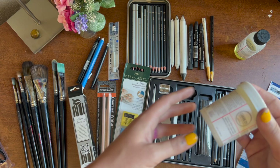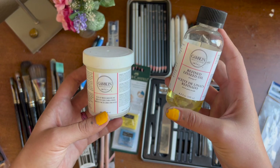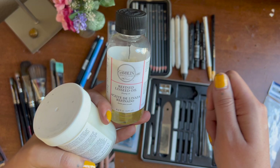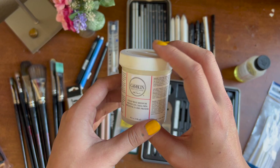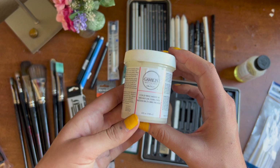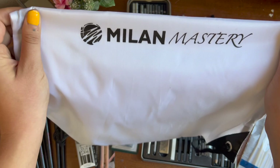You're also given different mediums. The refined linseed oil I ended up using a lot — it slows down drying time, which you need for techniques in the oil and drawing section where you subtract paint and want it to stay wet. You also get cold wax medium, which makes your oil paint thicker for cool textures — good to have to try out. And you also get this little Milan Mastery bag, which is pretty cute — your little swag merch.